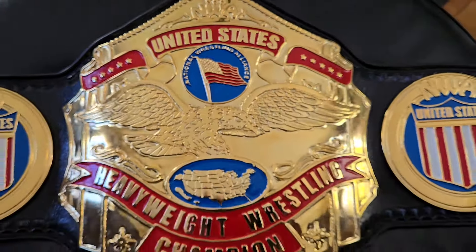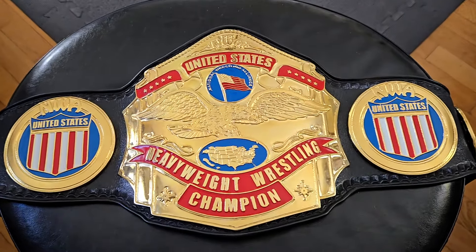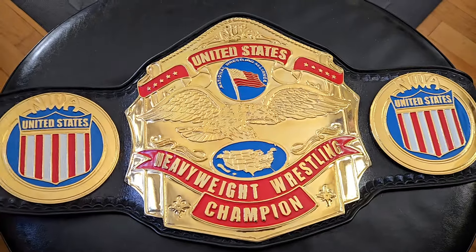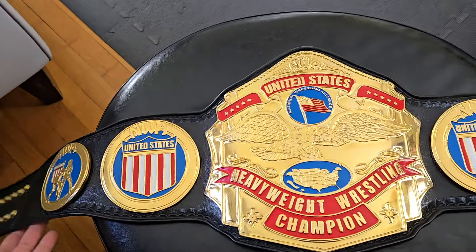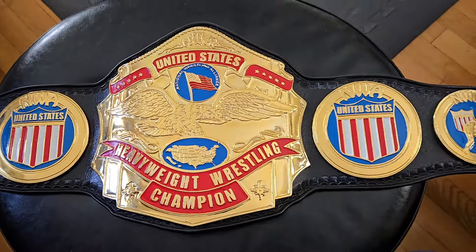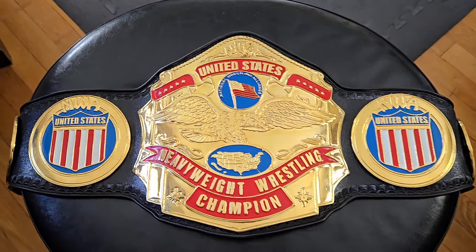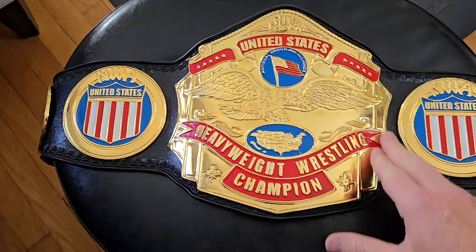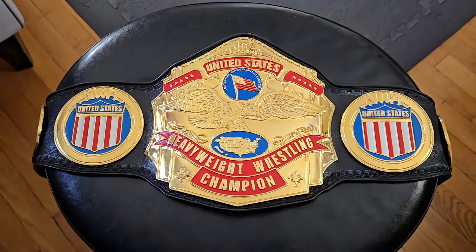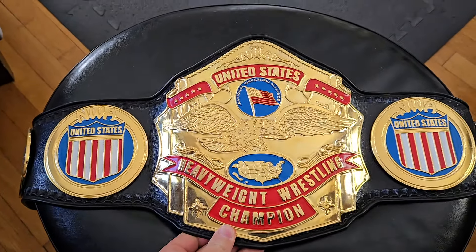Taking a closer look at the NWA United States Championship belt — this belt recently came into my collection and I'm really happy about that because it's a beautiful belt, probably one of if not the best version of the United States Championship title belt. If you haven't noticed already, the similarities between this and the WWF Intercontinental title belt of the same era — the stars, the banners, the columns — very synonymous with the work of one Reggie Parks, the king of belts. Very much a showpiece item.